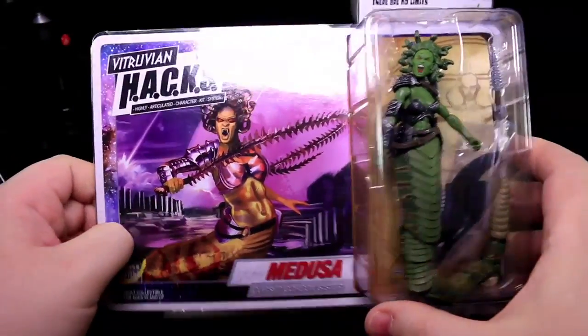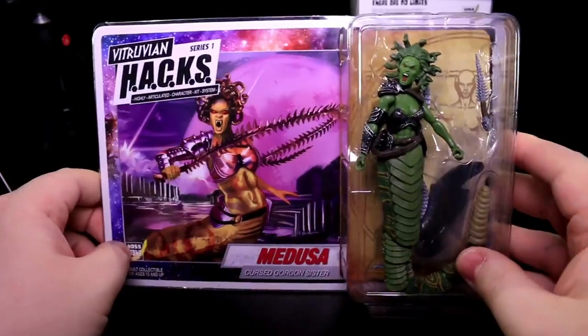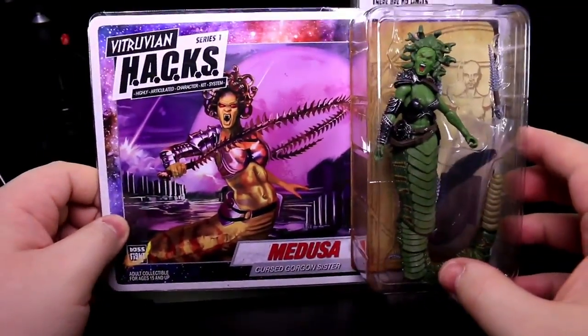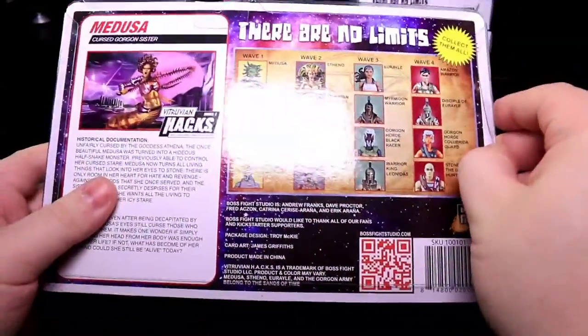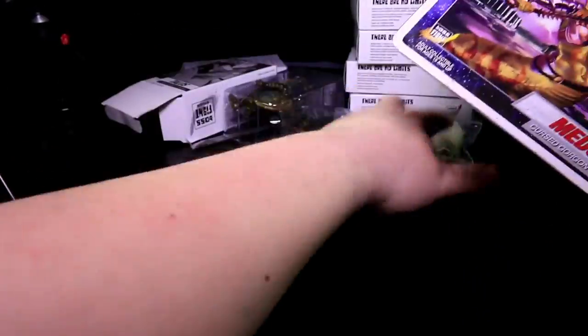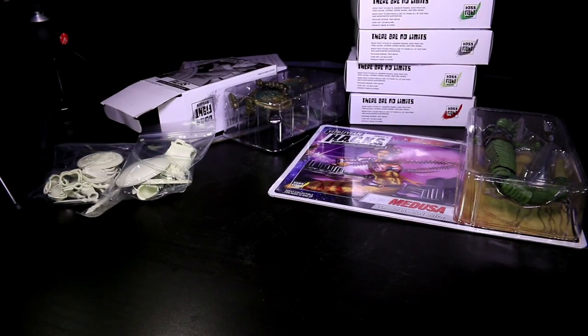I think boxes, especially with a cut for a window, end up costing a bit more than something like this. And something like this is way more visually neato. So I see why they did it. But I just want to get on my little soapbox about how I like stackable boxes, and how I think it's a bummer that 3A briefly did shoebox-style packaging for their 1/12 figures, and then went back to those ginormous blister cards.